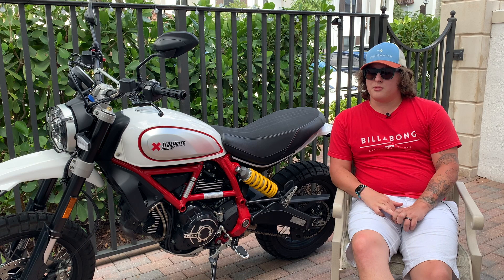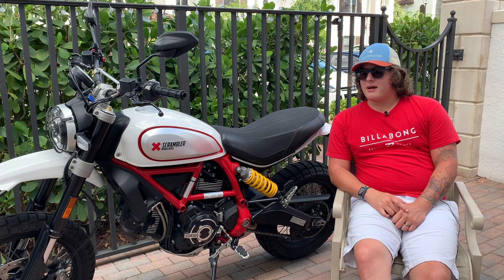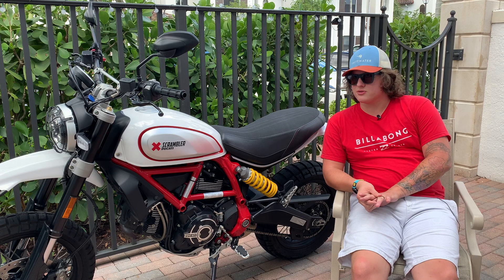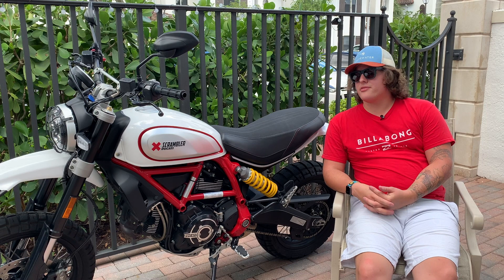The fact that there aren't many on the used market says a lot about the bike — people are generally happy with it. As for financials: this bike generally retails for about $11,500 to $11,995 depending on where you live. After dealer fees you're going to be paying about $13,500 out the door — maybe a little more, maybe a little less.